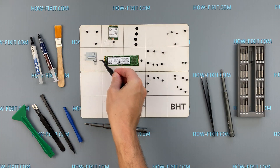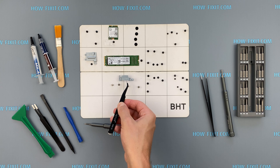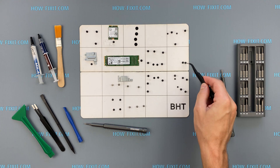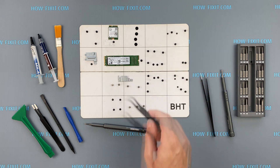I also recommend using a magnetic mat during the disassembly process and laying out each screw step-by-step. This is especially useful in the case of the Dell G5 5587, as this laptop has a lot of screws of different sizes and it is very important not to confuse them during assembly.